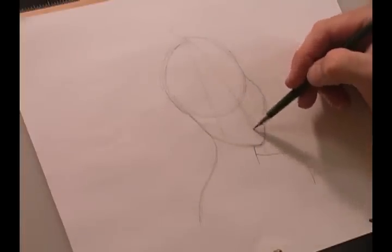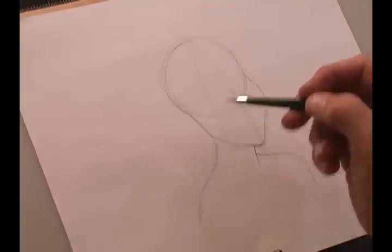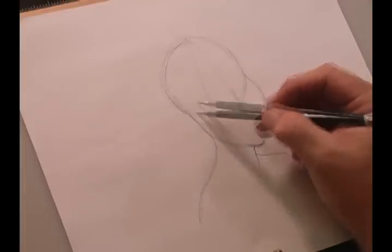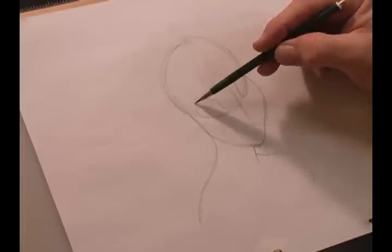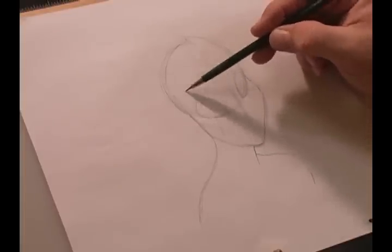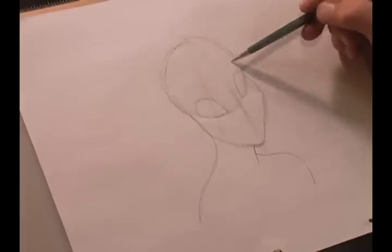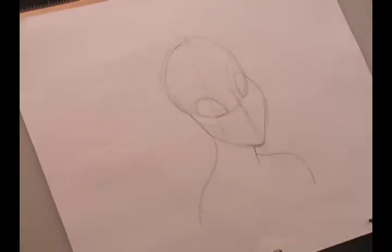Now we'll draw in her eye. Remember that the middle line is also where her nose is going to be, so don't get too close to that. She has almond-shaped eyes — heavier to the back. We can also draw another line for where the eyebrow will go. Those guide lines will be erased later.